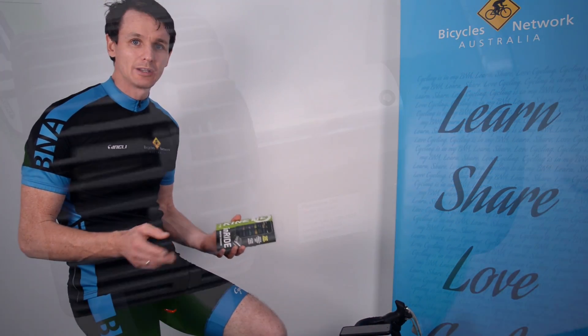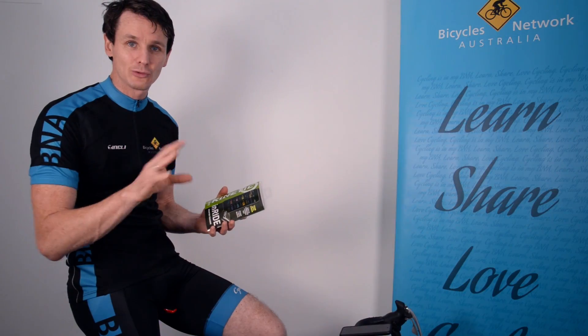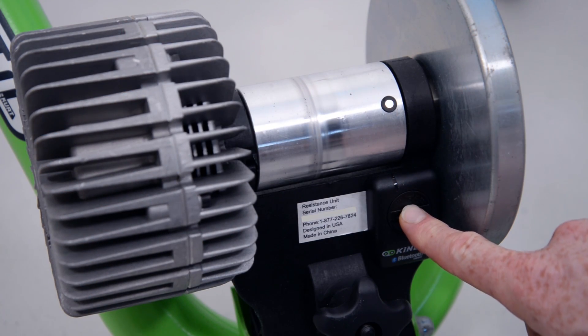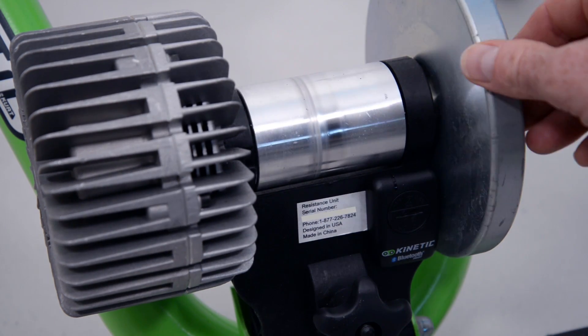The way it works is that I have a magnet, which is put into a slot on the roller. That's all set up and ready to go. There's also a sensor which has to be very carefully placed, and Kinetic provide quite detailed instructions because you need to get this exactly right — so it's worth taking some time.